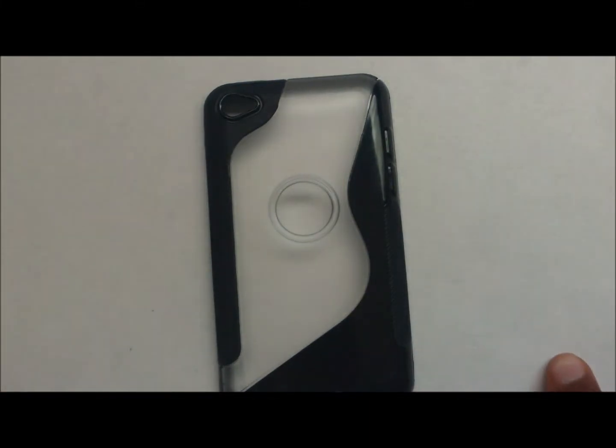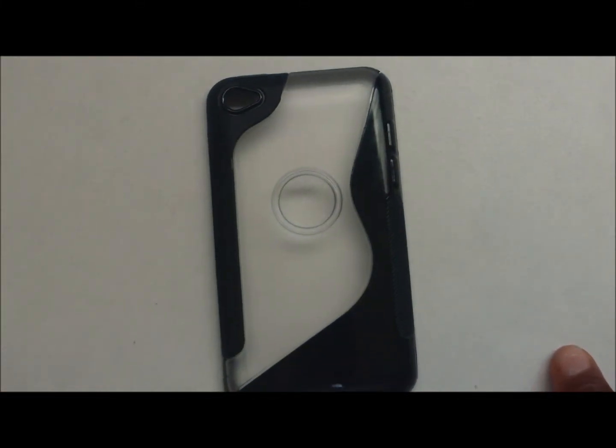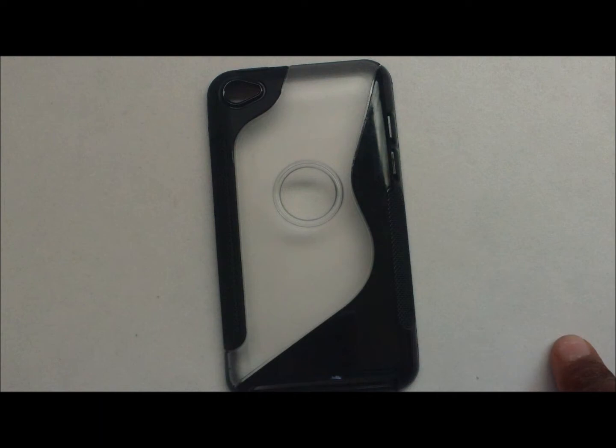It provides superior protection from scratches and dents, easy access to all your device ports and buttons, a unique design that prevents your device from sliding from your hand, reduces the chance of signal loss, and is easy to install and remove. Color is black and clear.